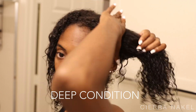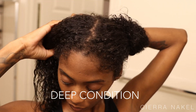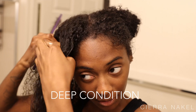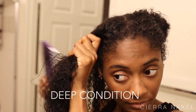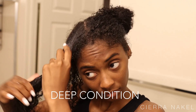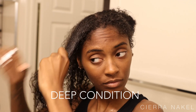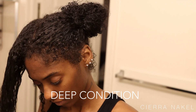Now I'm going to deep condition my hair. My hair loves it when I deep condition — I get better results from my silk press. I'm just sectioning my hair off and then beginning to detangle the front section. Now I'm applying my conditioner, rubbing it all through my hair making sure every piece gets saturated. I'm then going to do a twist — you can do a twist or a braid, whatever works for you. I'm doing this to my entire head, and I also put some on my edges because everything needs to be conditioned.